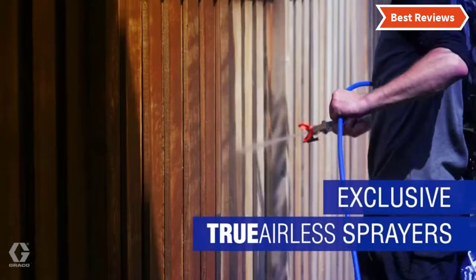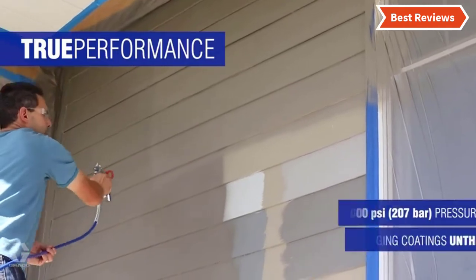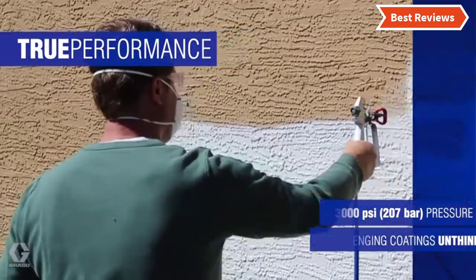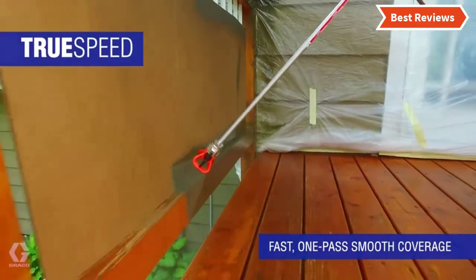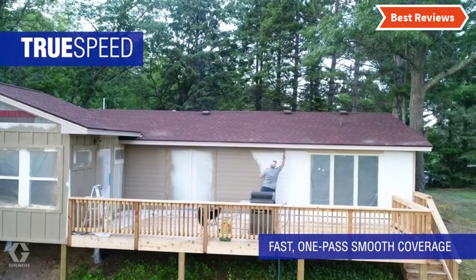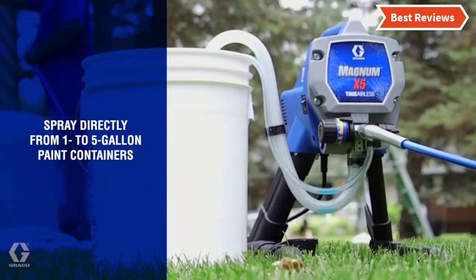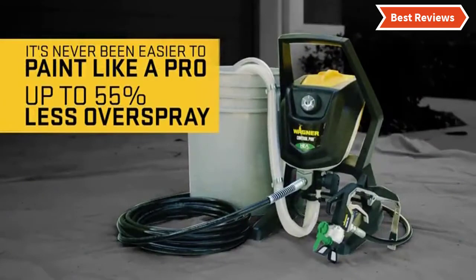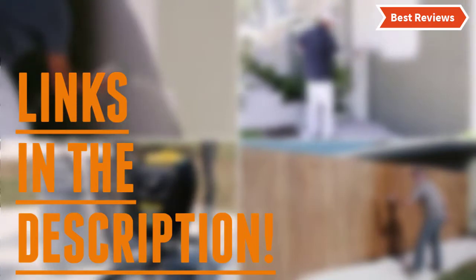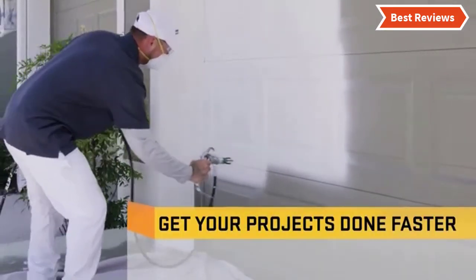In this video we are going to show you the top seven paint sprayers for walls in the marketplace. We have selected them based on their quality, performance, and price. We've done sufficient research to find them. If you are trying to find out which paint sprayer for walls is the best, stay with the video till the end. Check the description for links to find out the price of the items included in this video.